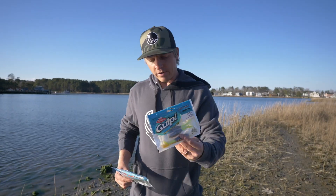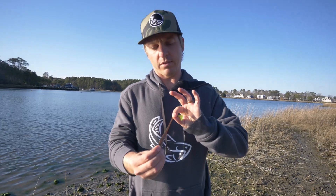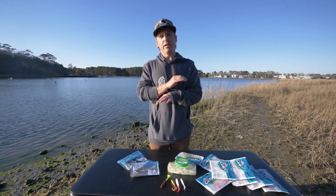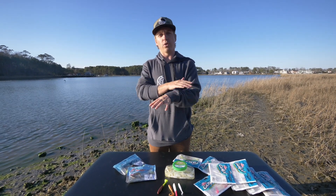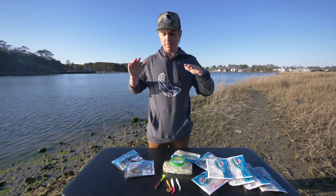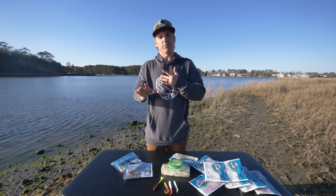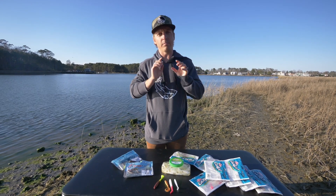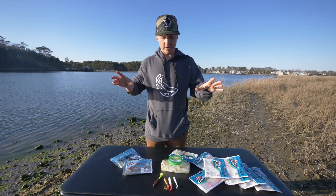It's also not as durable as the Z-Man. But today we're not here to talk about Z-Man — we're here to talk about Berkley Gulp. On this YouTube channel, I try as hard as I can to be completely unbiased. This video, I guarantee you, is totally unbiased. It is not sponsored by anybody. I went to the tackle shop and paid for this bait with my own money. So hopefully you guys share this video with your friends and subscribe to this YouTube channel. I don't try and push anything on you guys, and all I ask in return is that you help out this channel.